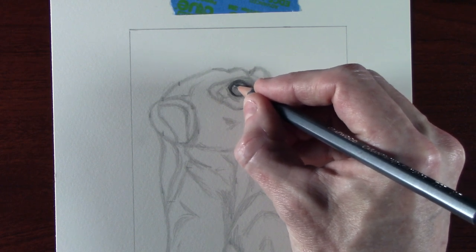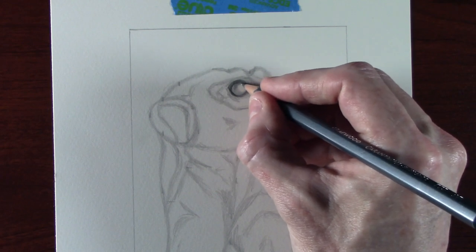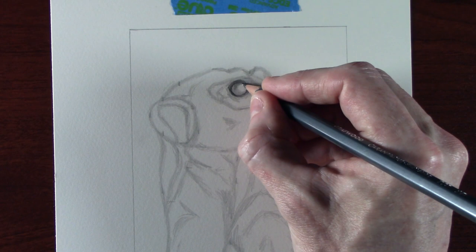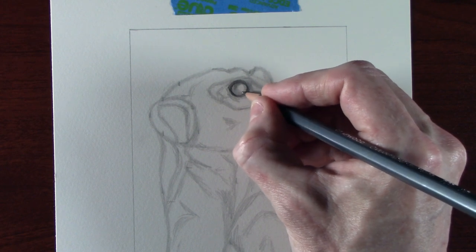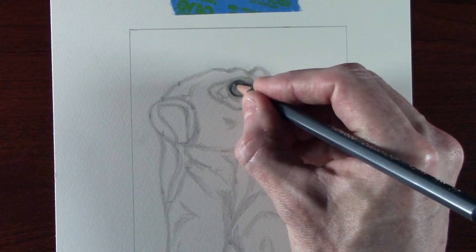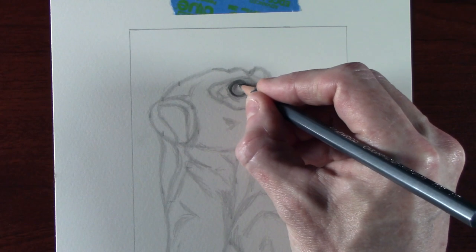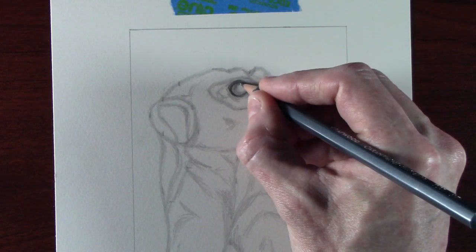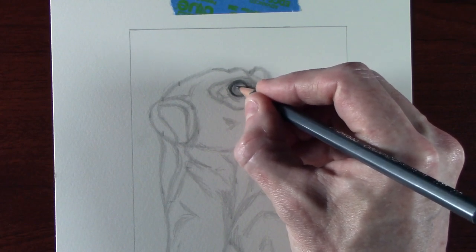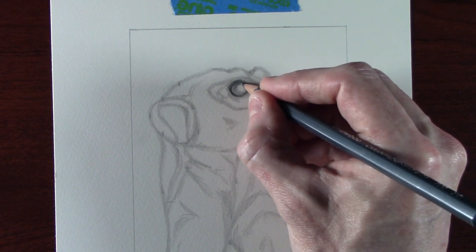To keep a glassy look, I build up the eye in layers. I'm now using a 2B pencil to apply a bit more tone, and then I'll use the blender just to spread that around. Generally I'll work from the top of the eyeball because the top is more likely to be in shadow, then pull the tone down to give a nice graduation of tone.